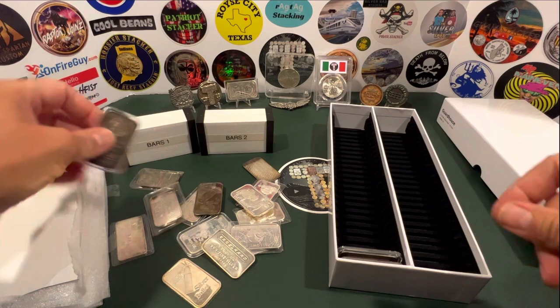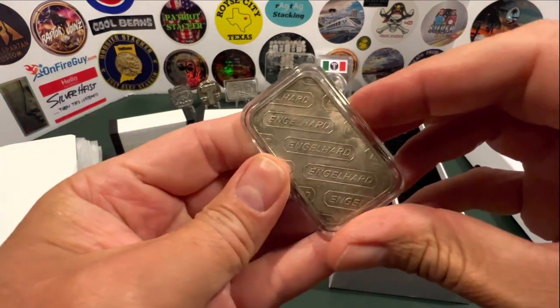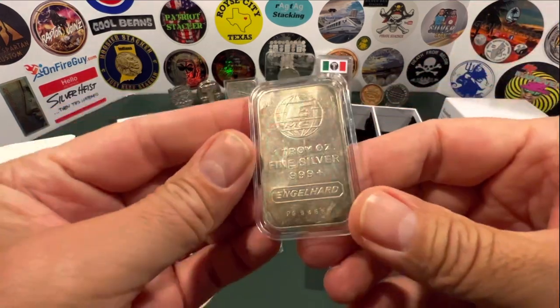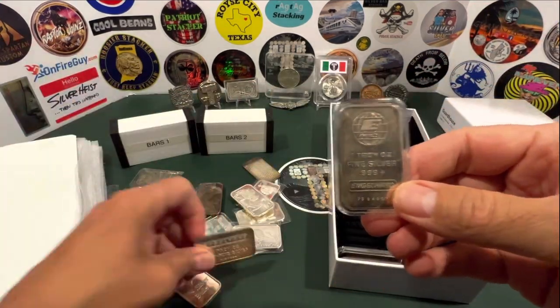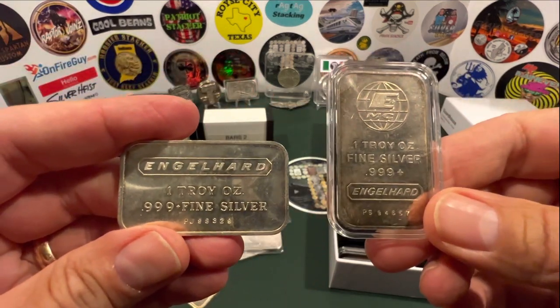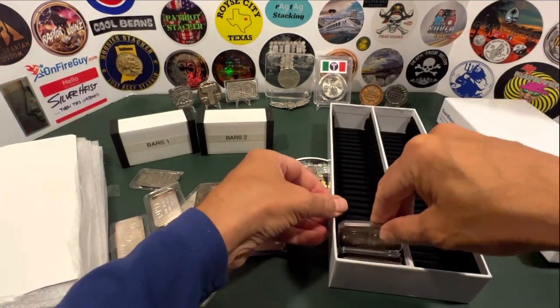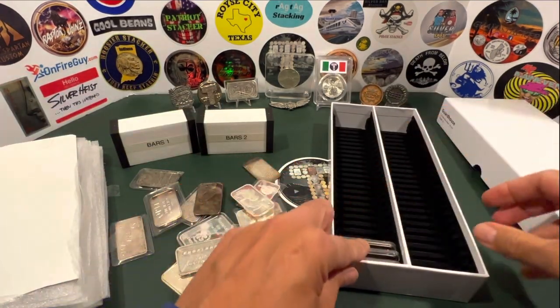Continuing with the Englehard theme, this one is the diagonal Englehard — this is as opposed to the horizontal. This is the vertical, or portrait orientation, as opposed to landscape. That one is already in a nice little capsule.